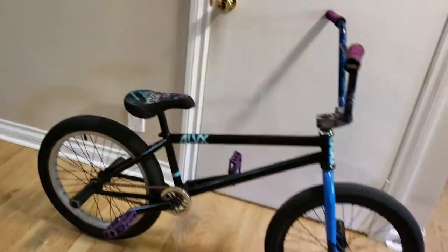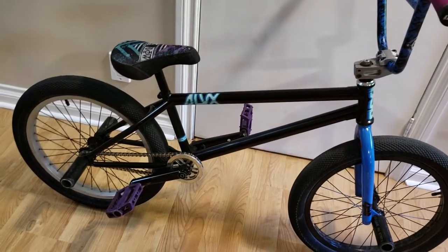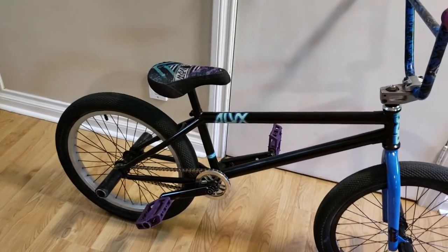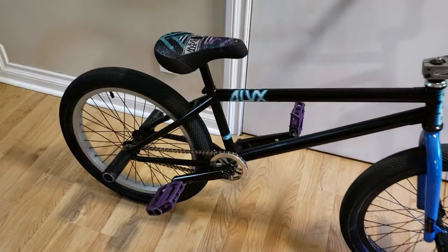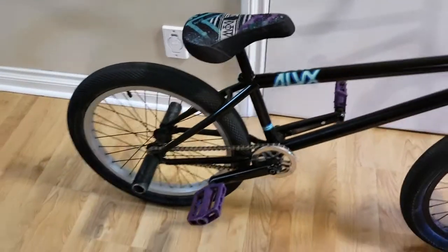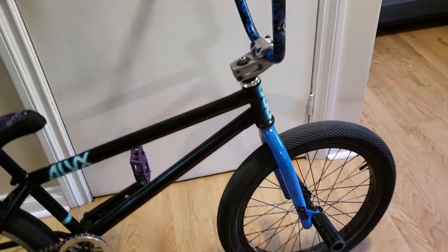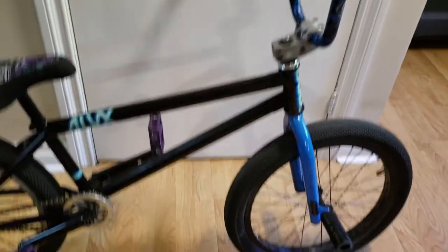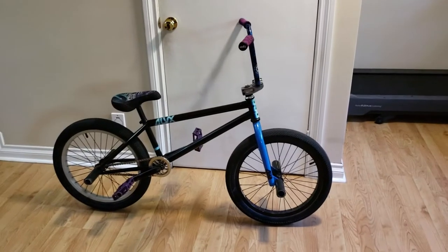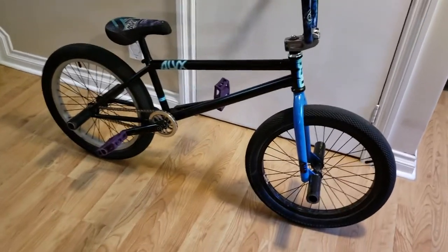All these parts are on a BSD ALVX frame. I ride a 21-inch frame because I'm pretty tall — I probably could ride 20.8 but I like the extra space; it's super comfortable. It has a super short back end which is nice for manuals, and a steep head angle which is nice for nose manuals, which I'm learning right now. That's everything — that is my bike. Peace out guys, ride it, get outside every day!